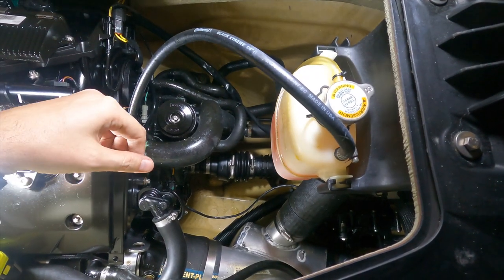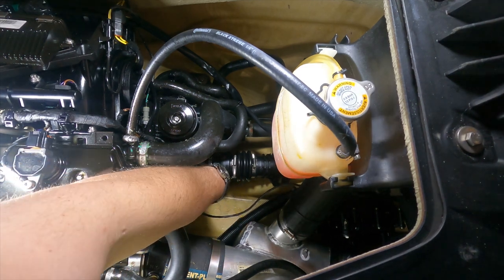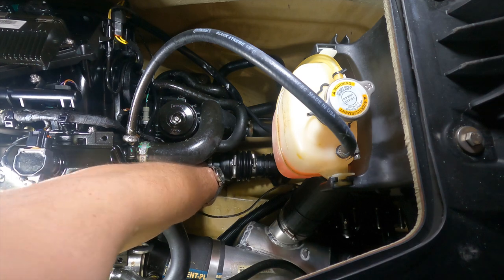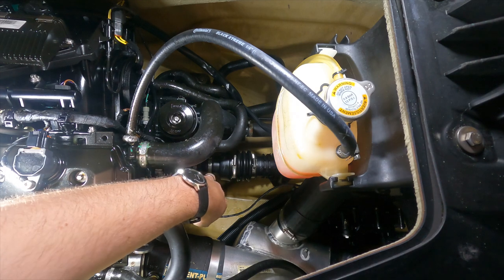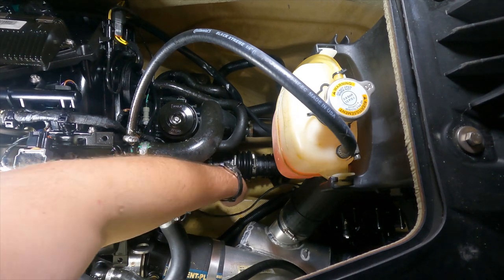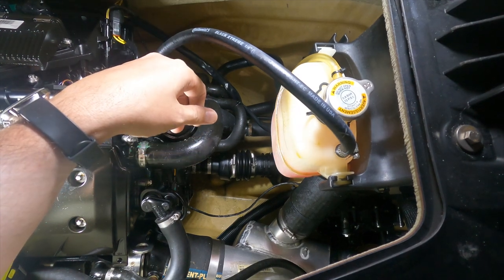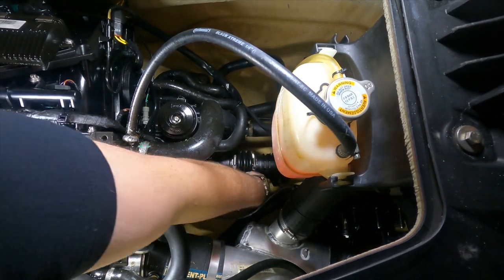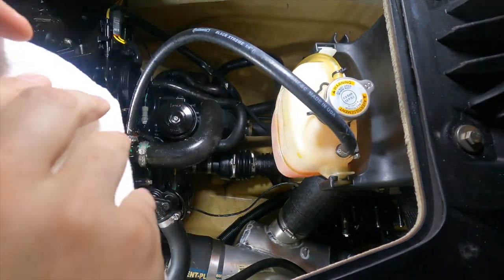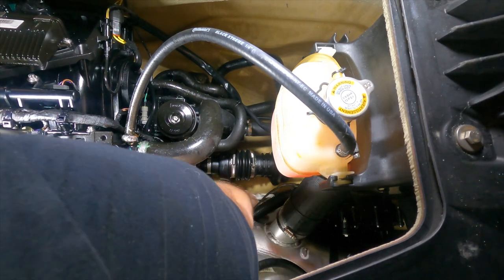Here's the back of the Sea-Doo. The lowest spot is right in front of the carbon seal and drive shaft — kind of the lowest spot directly underneath the engine. Unfortunately, there's not quite enough room to get it there, but there's a spot right next to it which is a pretty close second. That's where I think I'm going to start by mounting it.